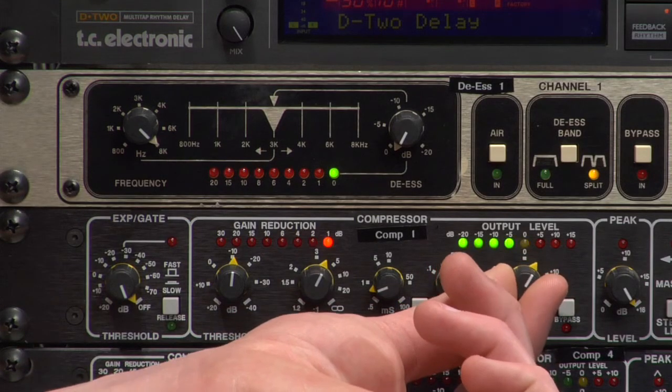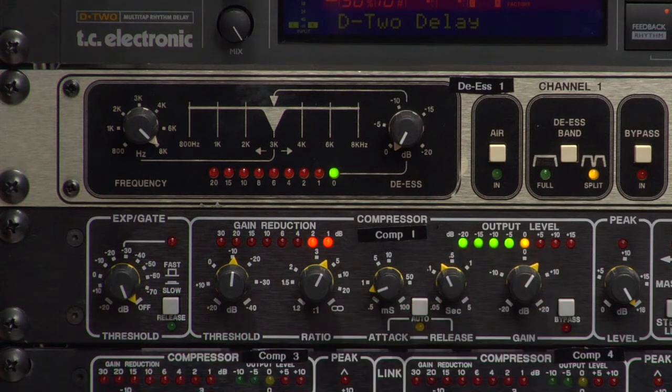Now we've made the loud parts quieter, but we still need to make the quiet parts louder. To do that, we'll turn up our makeup gain. Now I'll bypass it and let you hear before and after compression.